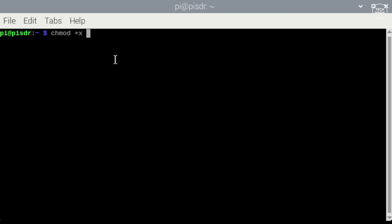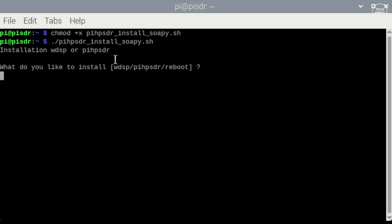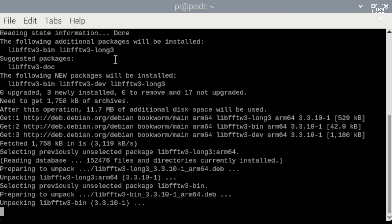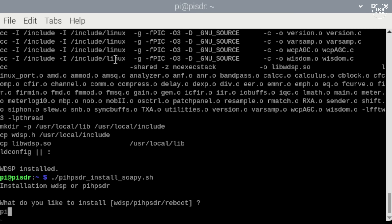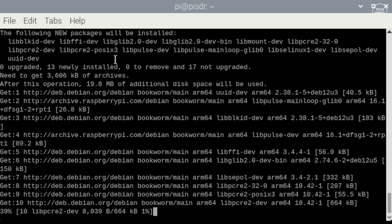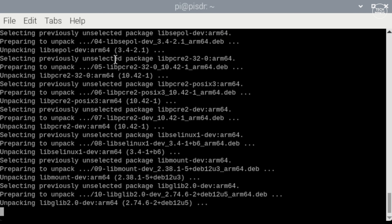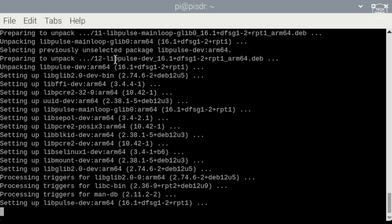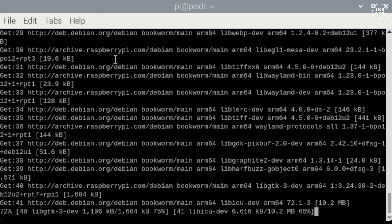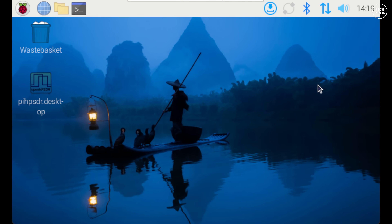Make the script executable using the provided command, then run it. The first prompt asks which application to install — type 'WDSP' first, which is the DSP module needed for Pi HPSDR. Once installed, run the same script again and type 'Pi HPSDR'. It will ask whether you want to install local CW support — as I'm only receiving, I select no. The Pi HPSDR installation will continue and once finished you'll see a new desktop icon.